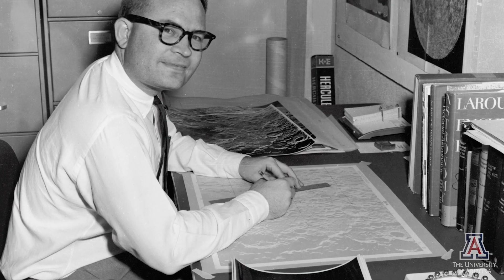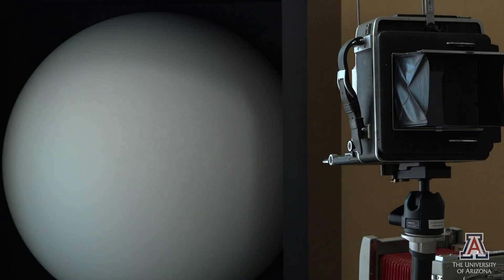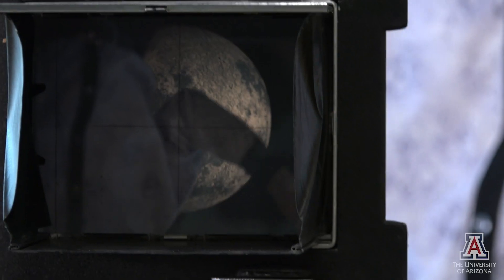University of Arizona scientists came up with a clever way to get around that. They projected the best images that they had taken from telescopes in southern Arizona onto a white globe, and then took a camera and moved around the globe, taking pictures of what it would look like from overhead. In this way, they were able to take out the distortion that you would see in many of the features.